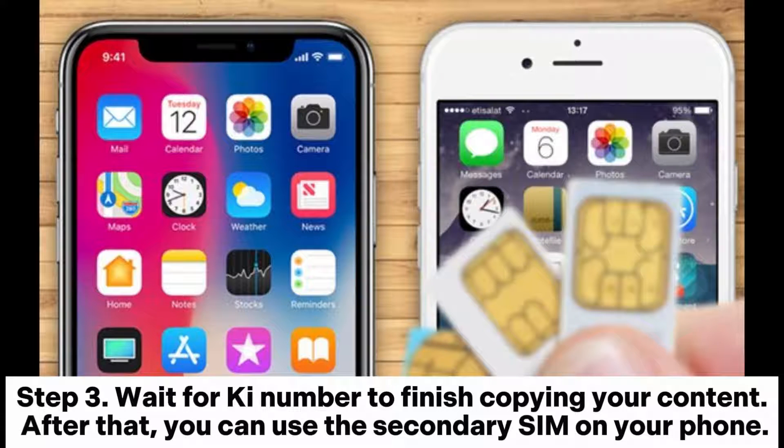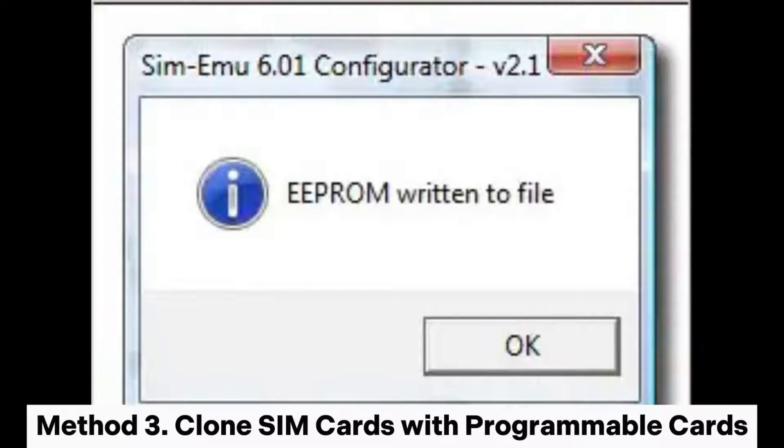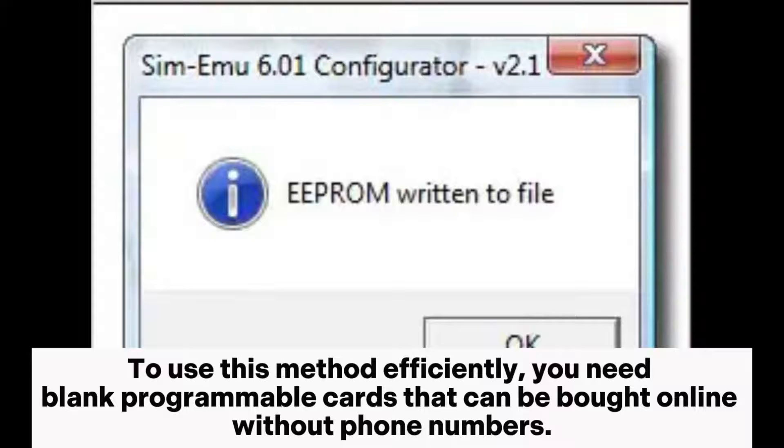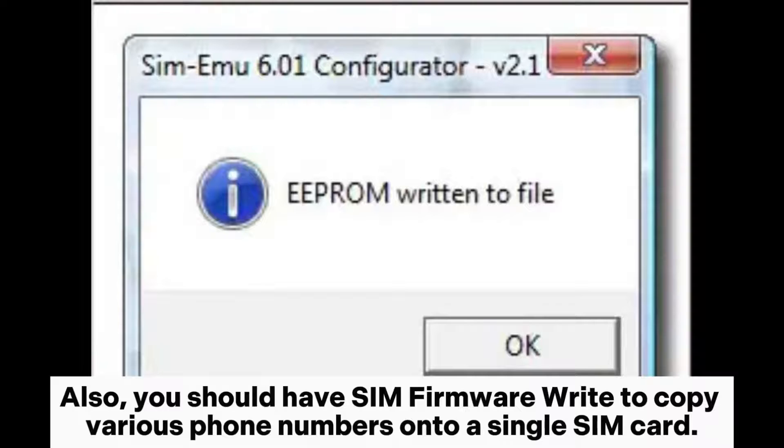After that, you can use the secondary SIM on your phone. Method three: clone SIM cards with programmable cards. To use this method efficiently, you need blank programmable cards that can be bought online without phone numbers.